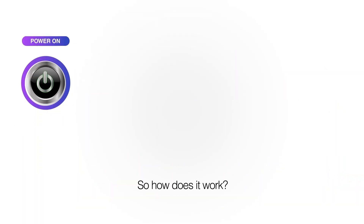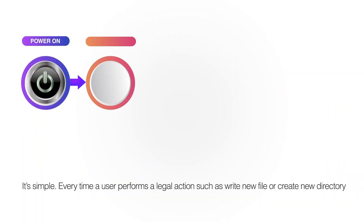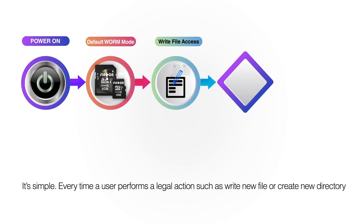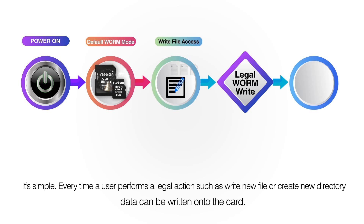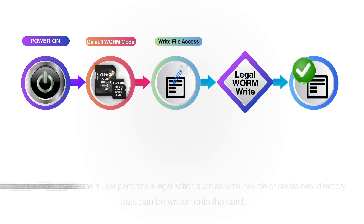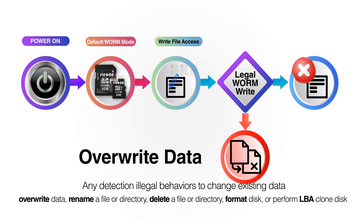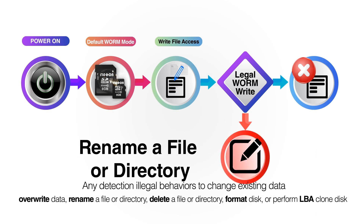So how does it work? It's simple. Every time a user performs a legal action, such as writing a new file or creating a new directory, data can be written onto the card. Any detection of illegal behaviors to change existing data or overwrite data